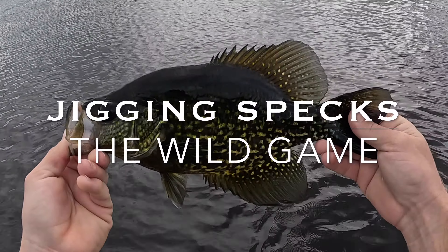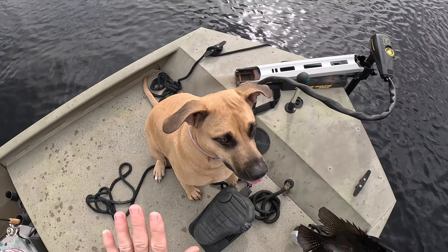That is a slab — it's a couple of pounds for sure! Welcome to another wild adventure with the Wild Game. Today we are spec fishing in the great state of Florida. We're going to be on the St. John's River today.